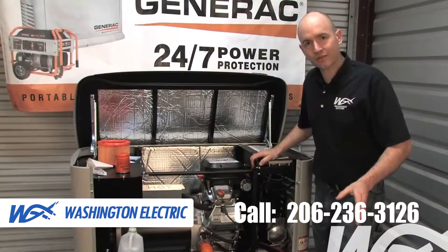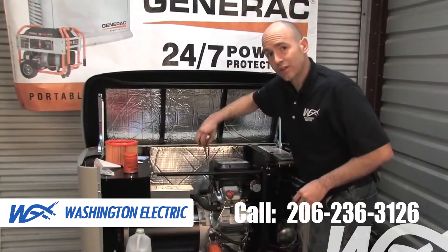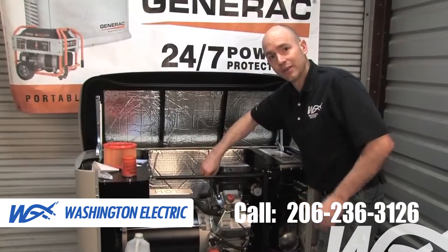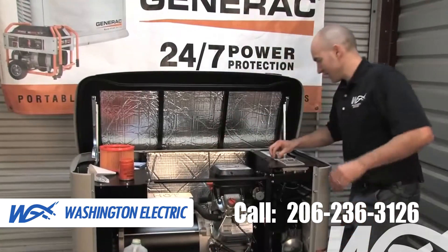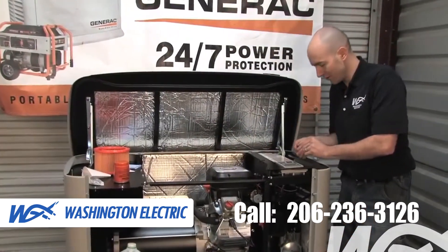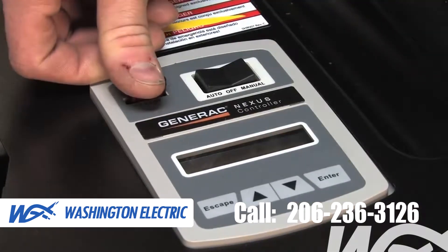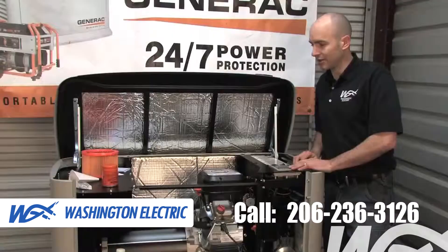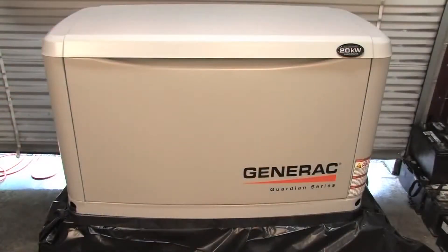One of the final things we always want to check when servicing our generator is to pull the dipstick and make sure the oil level is where it needs to be — very important. When we're complete, we can reinstall our fuse and put the generator back into the auto position so that it's ready to run during the next outage. Then simply put the front cover of the generator back in place.